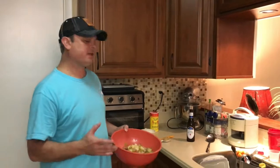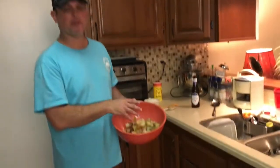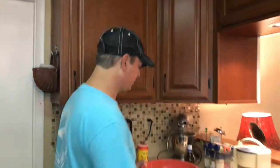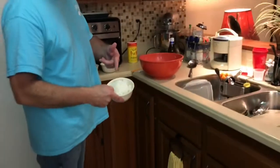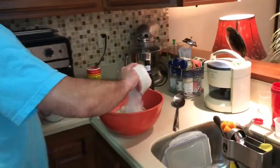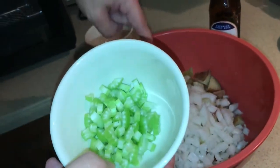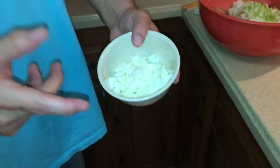I did five minutes under pressure, then a quick release. I took my potatoes and celery out and let them cool a little bit, then cut them up. Now I've got my diced onion, my diced celery including the ones I boiled, and three hard-boiled eggs that I diced — and those are all going in.